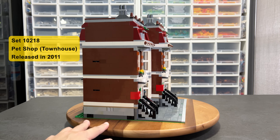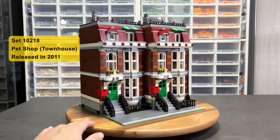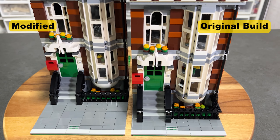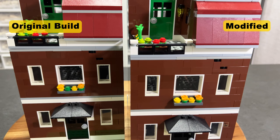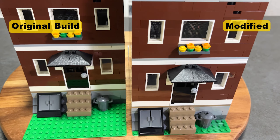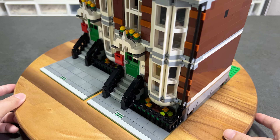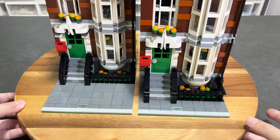Here is a townhouse modular building from the set-pack Sharp 10 to 18. The one on the right is the original build, while the one on the left has been modified. The empty space behind the building cannot be seen most of the time, so I decided to shift the building backwards leaving no empty space at the back. Now the pedestrian walkway is doubled to 8 studs wide compared to the previous 4 studs.